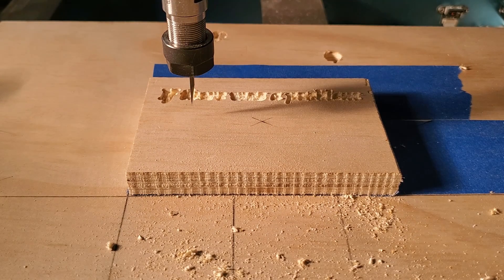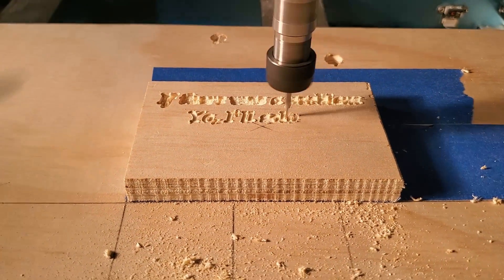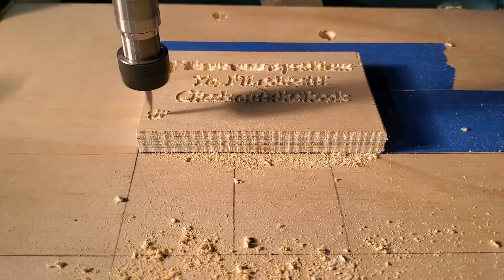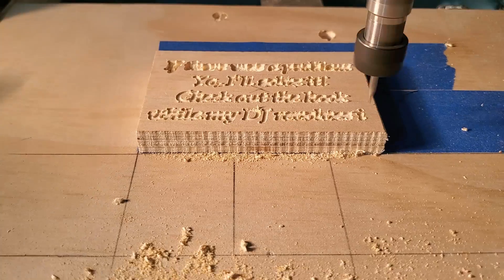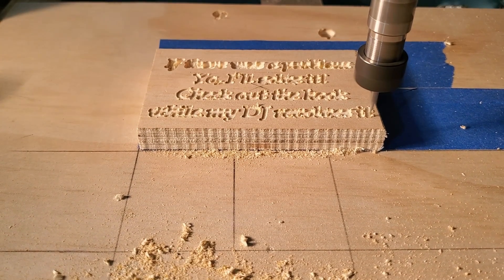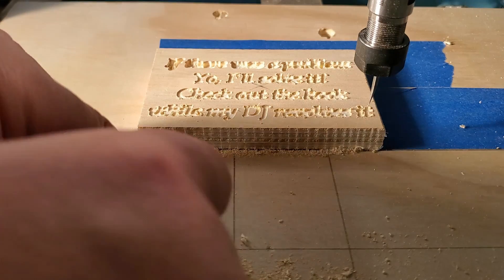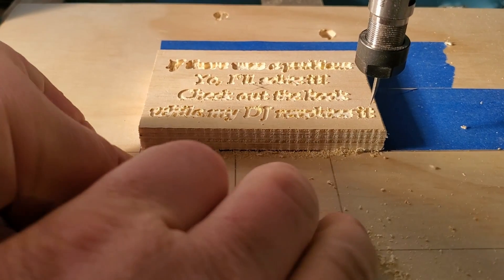I'm still going a little too deep with this size text, so I'm going to go back and change it to a shallower depth. With those small pieces of wood, the small fonts break out in between the letters. I still need to work on what font I use and how to get it up off of the platform.